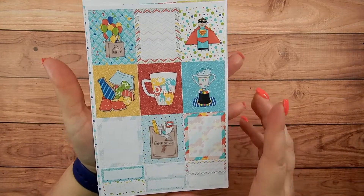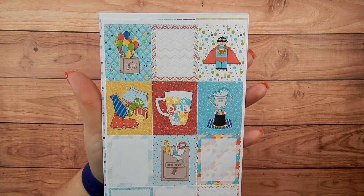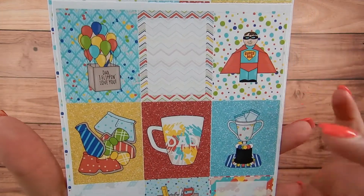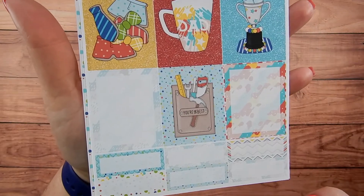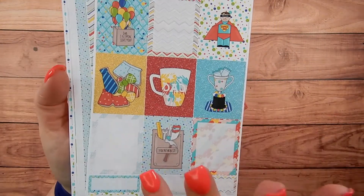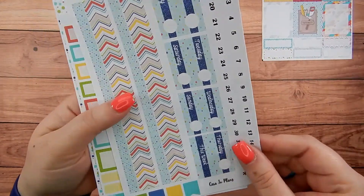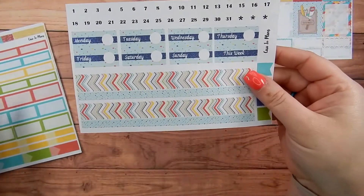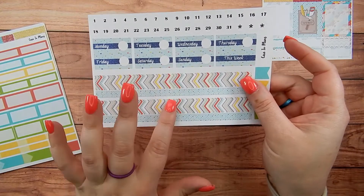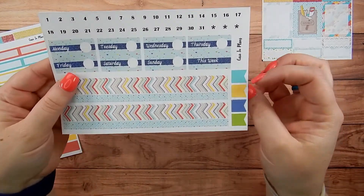The first one is Dad's Day, so this is a Father's Day kit. These are the full boxes - you've got some cute little cookies, some balloons, a little superhero dad, some tools, and some pattern boxes. That sheet hasn't changed that much. The date header sheet I swapped, and now the dates are up at the top with date headers, and then you have some washi to go with that if you like to put washi above and below your date headers.